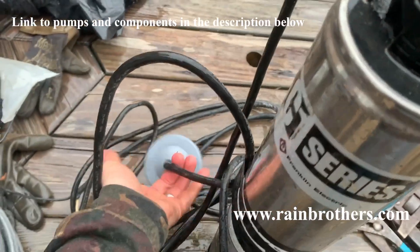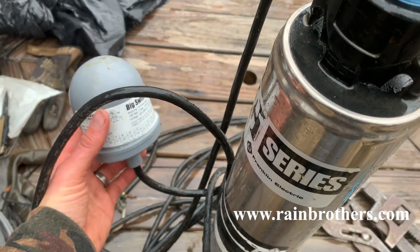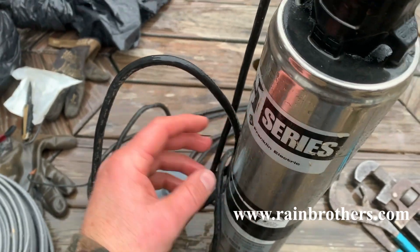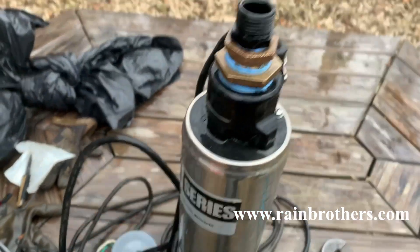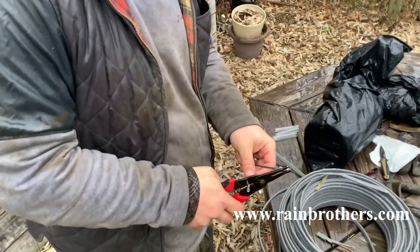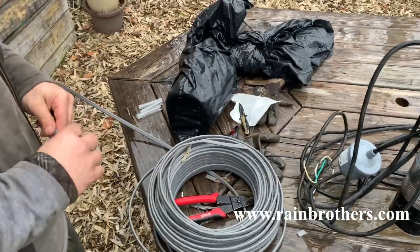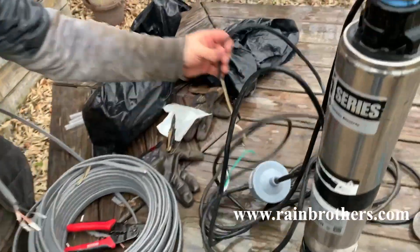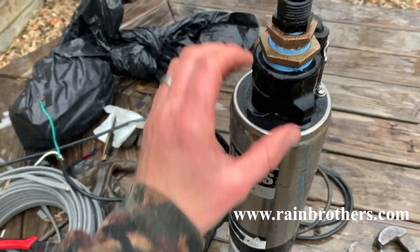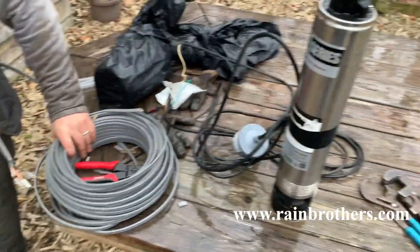On the side, we put in a normally open float switch that's wired into the pump that will turn the pump off if the water in the tank gets low, which will of course prevent damage to the pump. Over here, we are starting to cut back some UF wire. We're going to splice that wire into the three bare leads on the top of the pump, and that will provide the power supply. We're going to run that wire back into their house and wire it into their pressure switch.